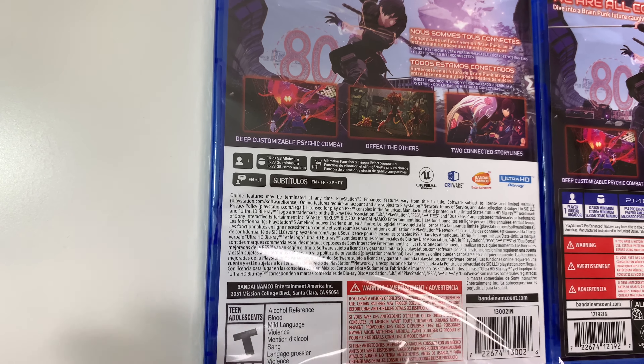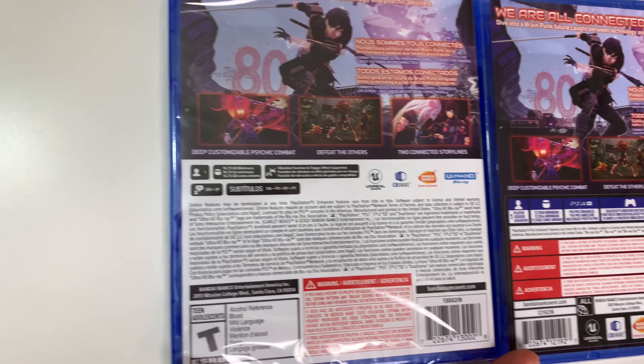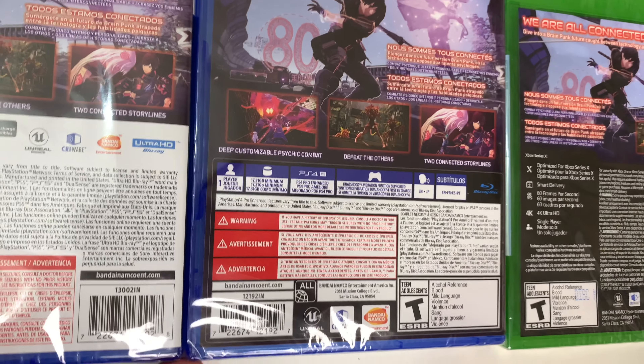English and Japanese — I believe that's talking about the voices — and next it says subtitles in English, French, Spanish, and Portuguese.